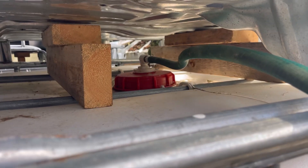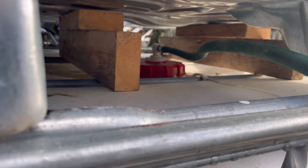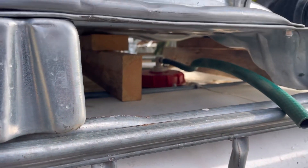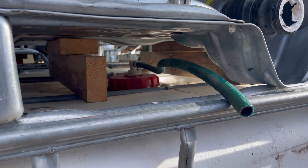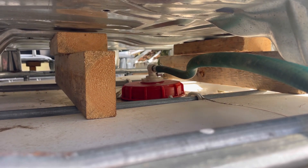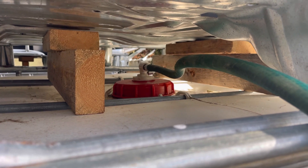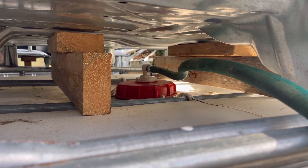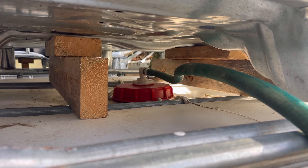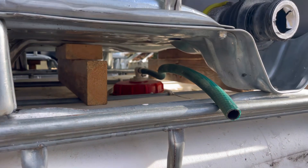I wedged some two-by-fours in between. When I fill this, the expansion — the two-by-fours will prevent the tote above from crushing the fittings below. On the other one I didn't do this until afterwards, so I didn't have a way to bleed the air out automatically. I'll show you what that looks like on that setup.